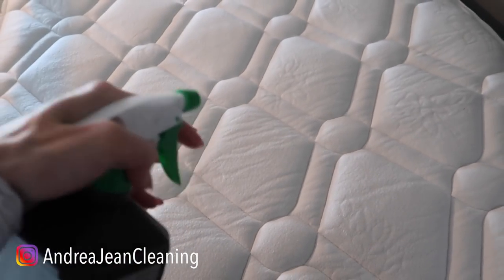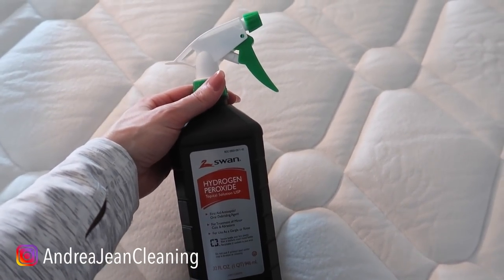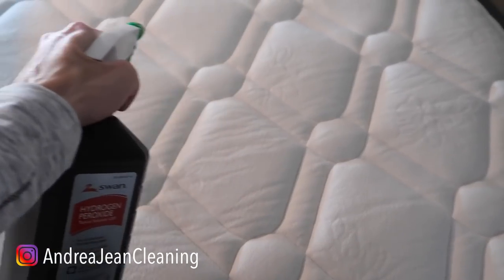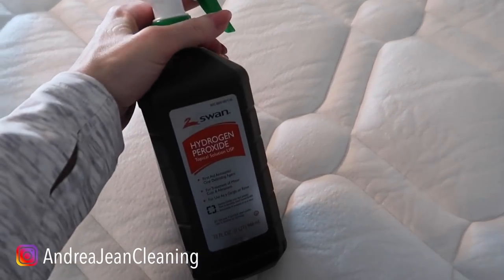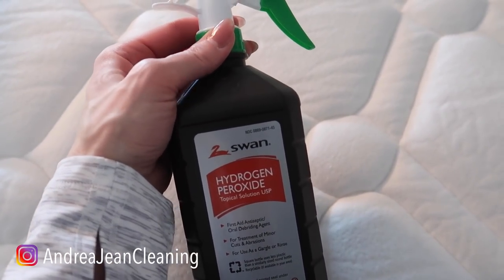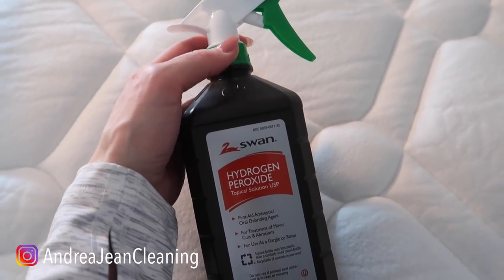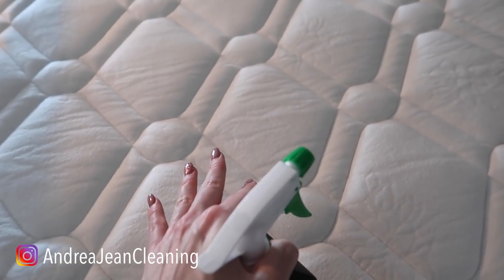I like to put this on my mattress if my kid had peed on the mattress or spilled something, and then once a month to kill all those dust mites that breed right on here. You can dilute this with water — hydrogen peroxide 50/50 — but I like to use just straight up hydrogen peroxide. Spray it on your mattress and let it dry completely.